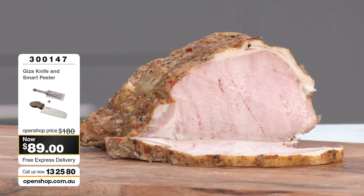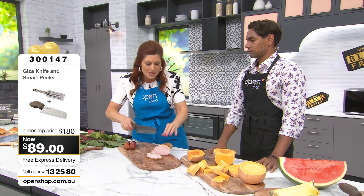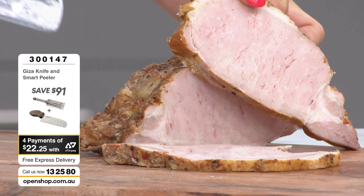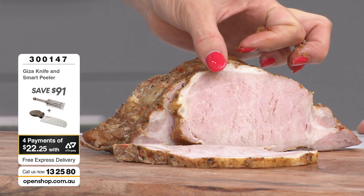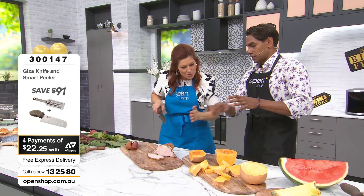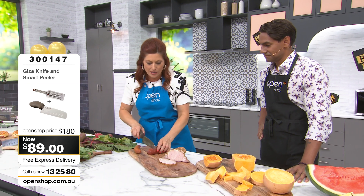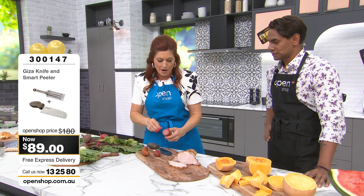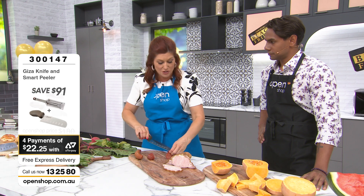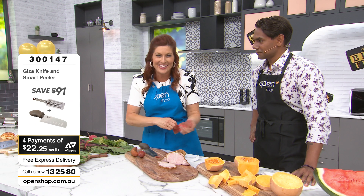Leftover meat on Boxing Day — you don't want torn, shredded meat. You want beautiful, precision sliced meat. Look at that cut — it's like being done on one of those deli meat slicers. Things like a tapas plate with dried meats — they often have skin and string — you can get through all of that with or without skin, with absolute ease.